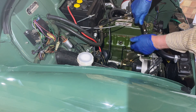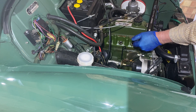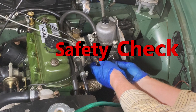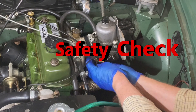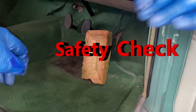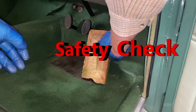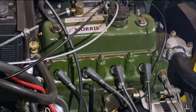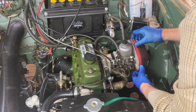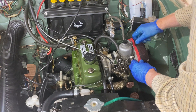When finished, we can replace the spark plugs. A lot of people just wrench them in, but I prefer to use a torque wrench set to 38 newton meters. Whatever you do, don't forget to unjam the throttle or remove the bricks. If you forget, you're going to get a big surprise when you start the engine. Now we can return the air filter and spark plug leads.